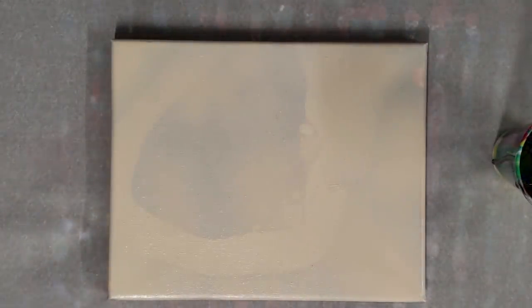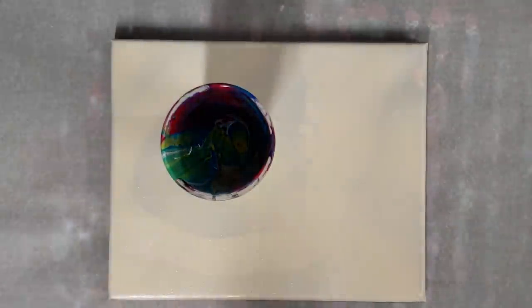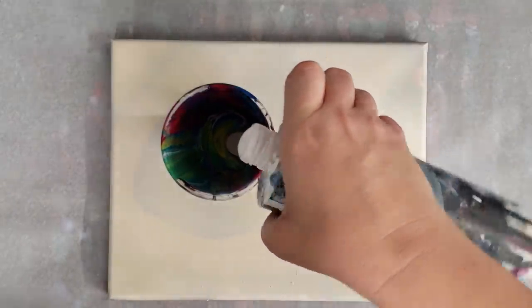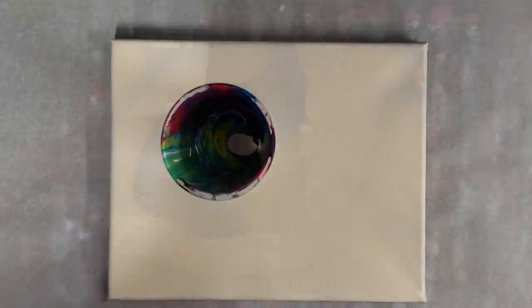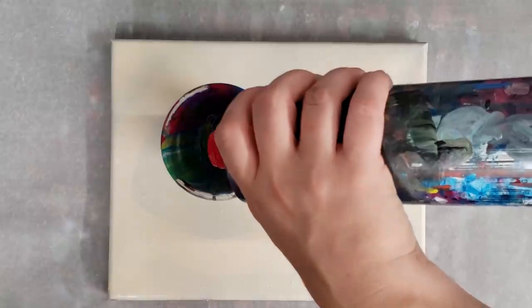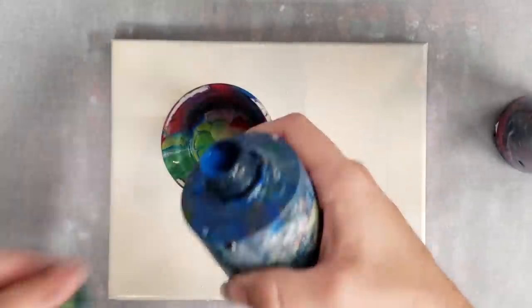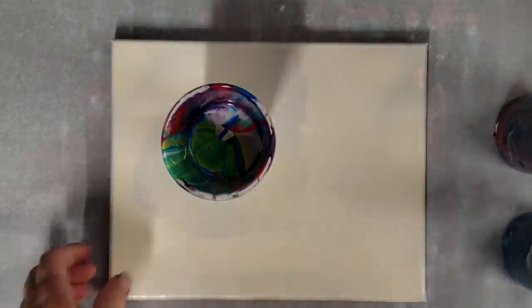We're gonna start with a flip cup. I have some leftover paint here I'm gonna use. I'm just gonna add a little more paint into here, and then we'll start — like I said — with a flip cup, and then kind of decide from there what we might want to add.